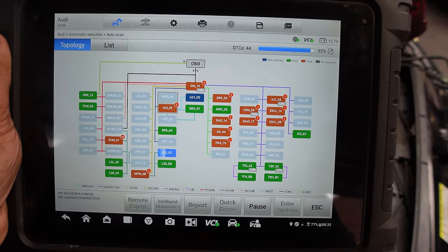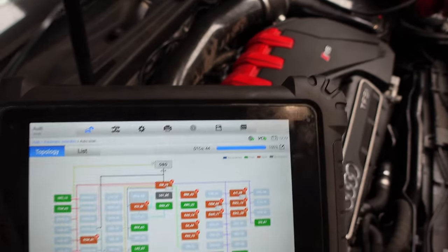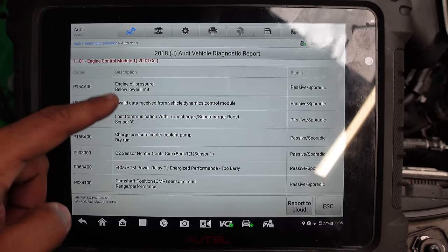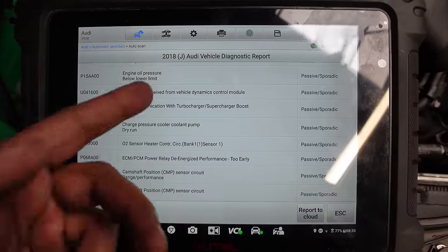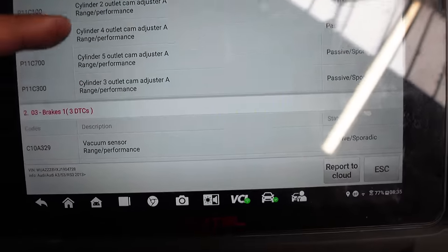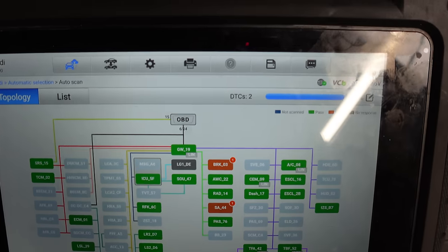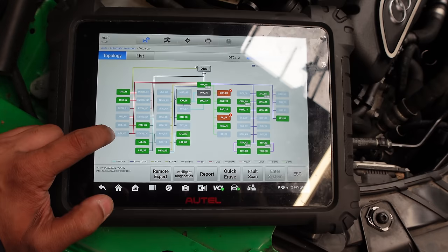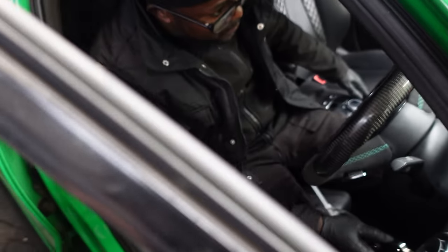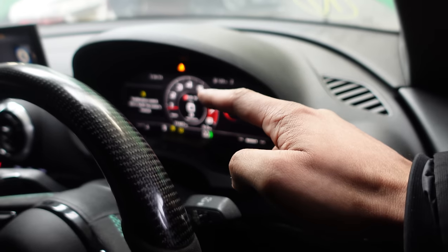It goes without saying we're going to clear all these fault codes first and see what comes back, because a lot of them are obviously because all the wiring looms were disconnected. We have 44 fault codes. Under engine: engine oil pressure below lower limit, loss of communication with turbo supercharger, O2 sensor, camshaft sensor, turbocharger — the list goes on. Let's clear the fault codes and see what comes back. Upon clearing, we've only got two more fault codes — nothing on the engine, which is good. Exhaust sounds good, and look — no more engine lights.